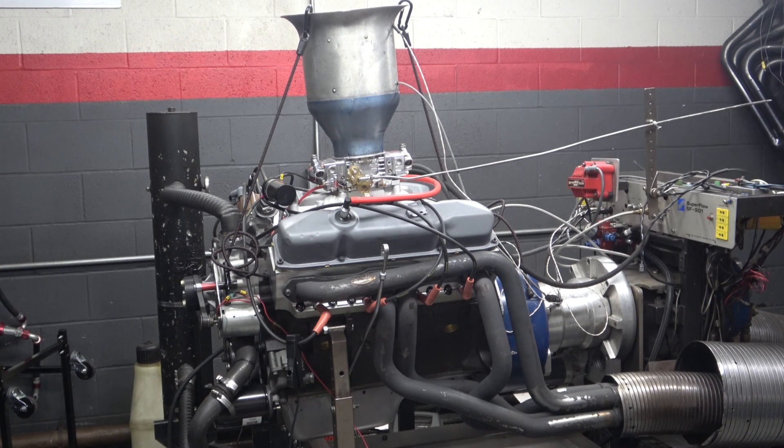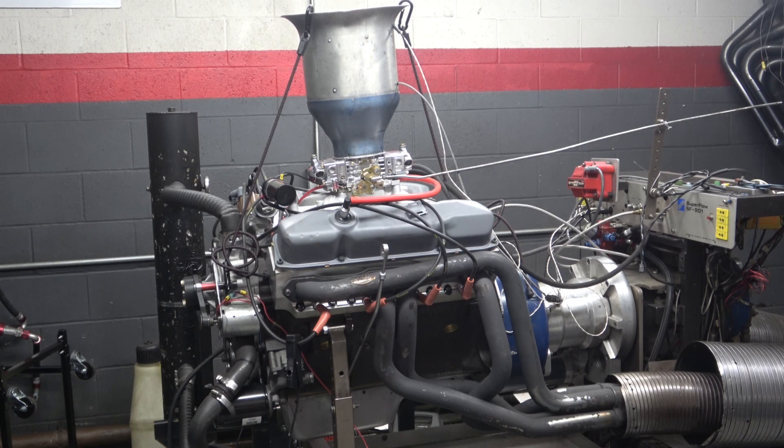After the break-in survived, we knew the cam was going to be fine, so we did our first dyno pull. During the first pull, around 4,600 to 4,800 RPM, the engine started to break up like it was lean. We shut it down and changed the jets in the carburetor, going from 84 to 86. We re-ran it and it really liked the richer mixture — it was around 525 horsepower — but it was still breaking up around 4,500 to 4,800 RPM. After changing the jets and adding a little timing to try to fix that problem, it really didn't go away, and we determined the problem was the ignition.